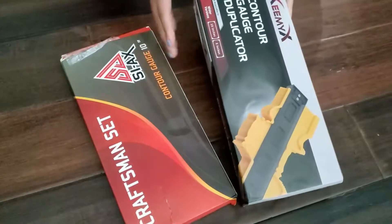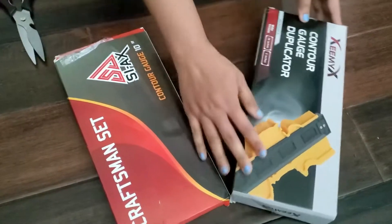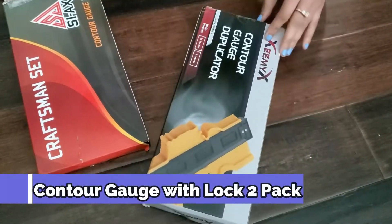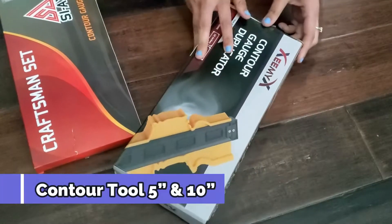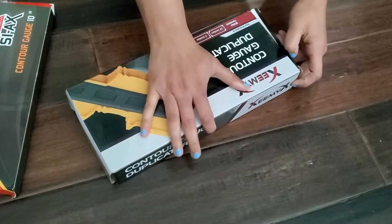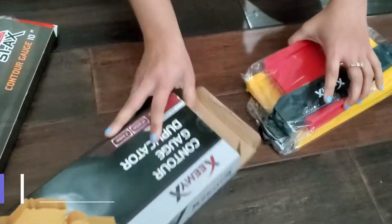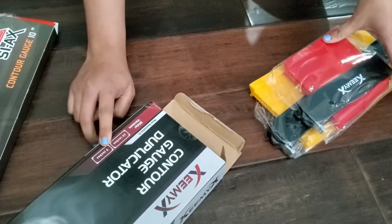Both of these are from Amazon. I'll open this one first. This one is a 10-inch and 5-inch wider version contour gauge. You can use the contour gauge for cutting your tiles, wood, and any other surface. This comes in two sizes — one is 10 inch and one is 5 inches.